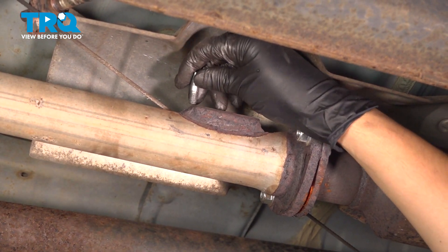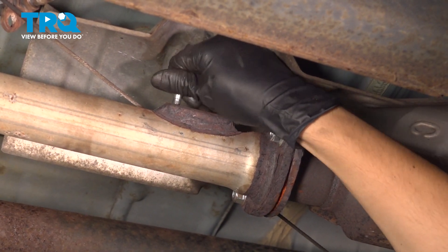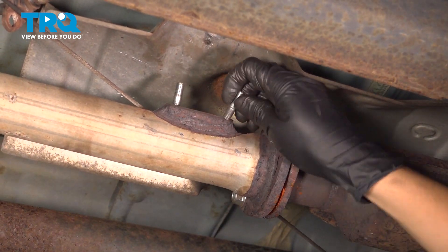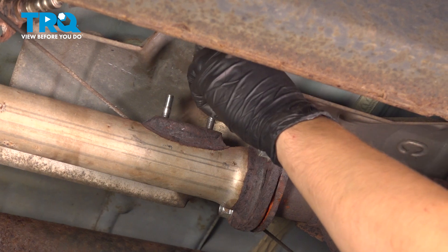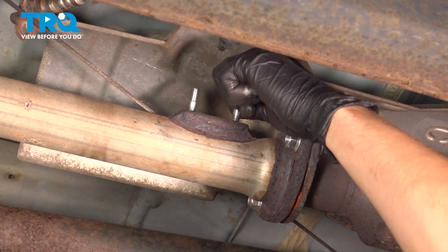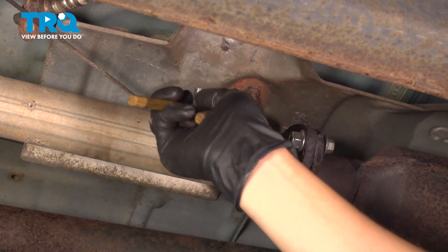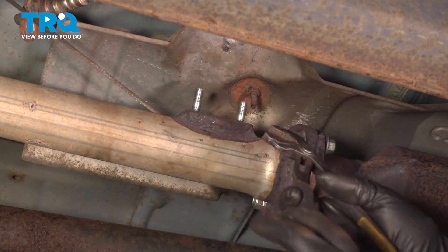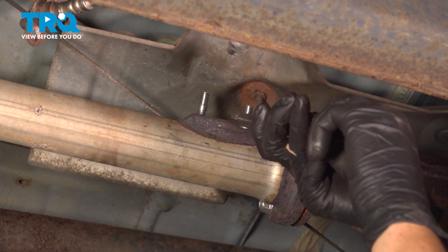I'm going to install two new studs. The thread on this is 8x125, if you're curious, if you want to install new hardware. Just thread these on all the way down. These being studs that get tightened on both ends, they don't need to be very tight on this side — I will use some pliers and snug them up, but basically once you install the nuts on the other side, the stud is going to be pulled in both directions, so it's automatically going to clamp down tight on both ends. Try not to grab onto the threads if you use pliers — just grab onto the flat side of the stud, or if your stud doesn't have a flat side, go as low as possible so that you don't damage the threads where the sensor will bolt on.